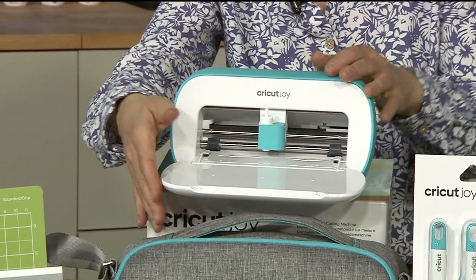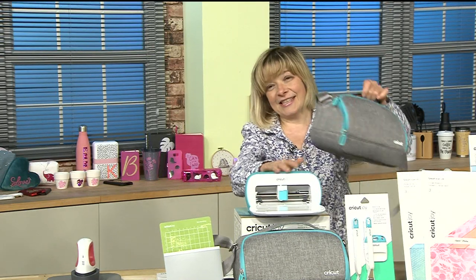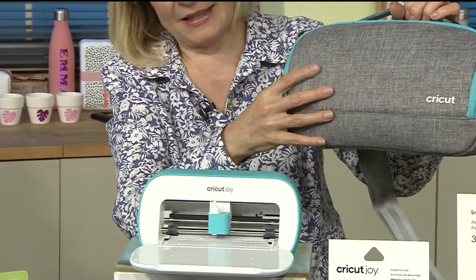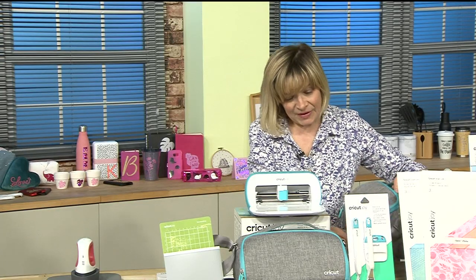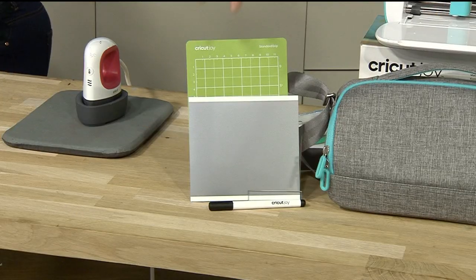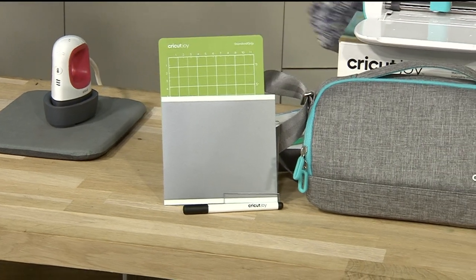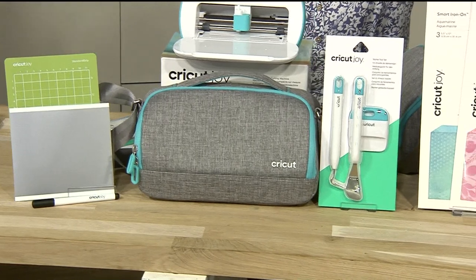The case is stunning - this is the case it comes in. Whether you're taking it to workshops, doing make-to-sell at craft fairs - you can go anywhere with this and actually make to sell. Your one-day special includes your tools, a pen, and a mat. Of course with the new smart vinyl you don't even need the mat, but it's included. Cricut bring beautiful tools and everything matches and goes together wonderfully.